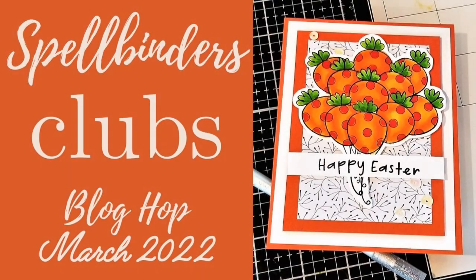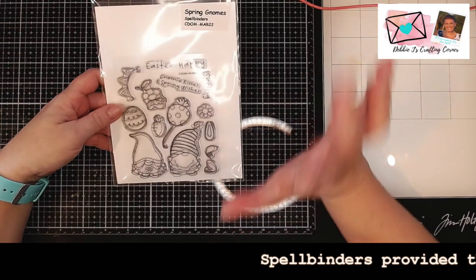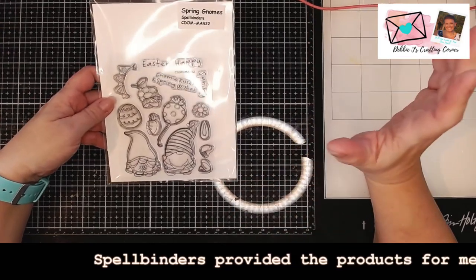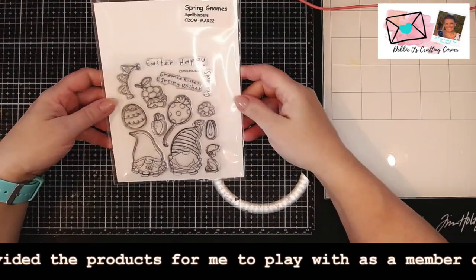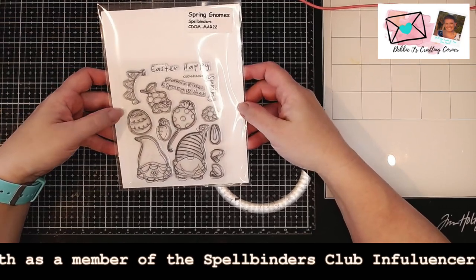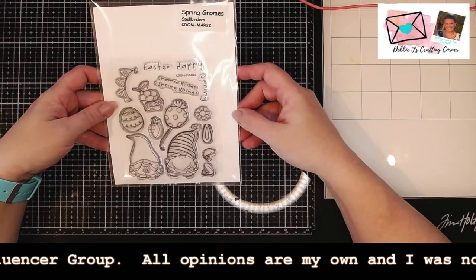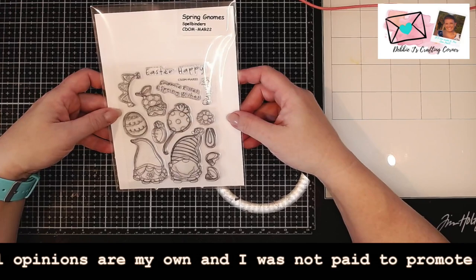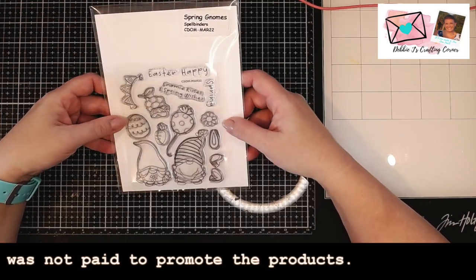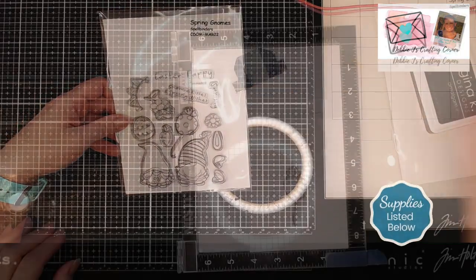Hi guys, this is Debbie with Debbie J's Crafting Corner. Today's video is part of the Spellbinders March 2022 club kit hop. I'll leave all of the information down below — it is a blog post hop. But you know me, I want to do a video too, so this is the set that I'm going to use. I'm planning on stamping and coloring up some of these cute little images, so let's go ahead and get started on the card.